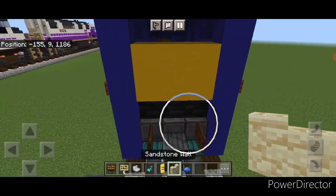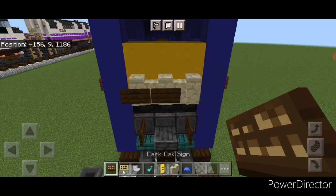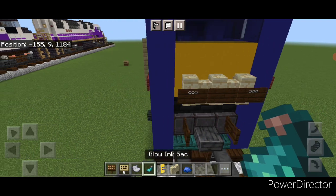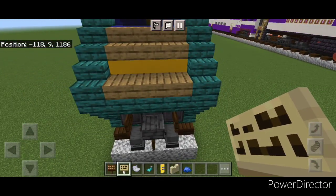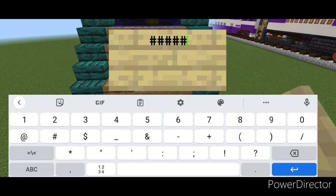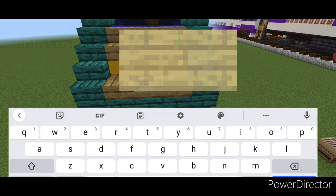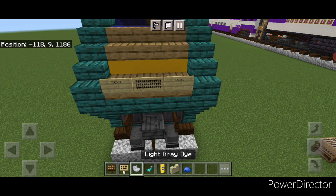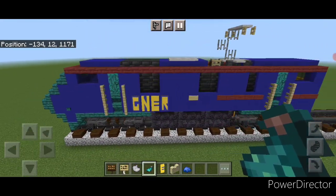Now detail the back. In the middle put three sandstone walls, then a dark oak sign on either side. The side signs get three sets of parentheses and the middle one is blank. Hit the side ones with light gray dye and a glowing ink sack for the lights. Up front put a birch sign on the middle with three full rows of hashtags, and on either side a birch sign with three sets of parentheses for the lights — hit those with light gray dye and glowing ink sack. This completes the tutorial for the locomotive.